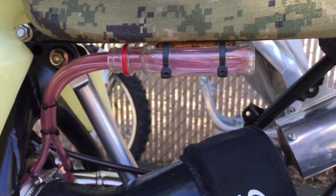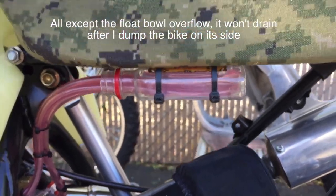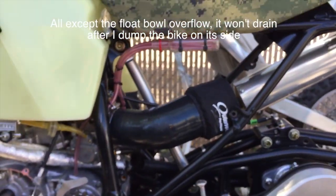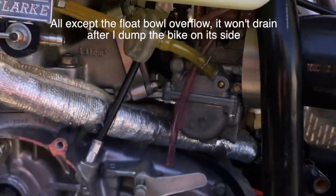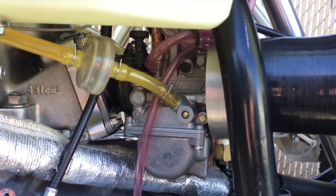All my vent lines are going up into a bottle of Fireball that's zip-tied on the bottom of the frame so they don't get frozen shut. I'm running a PWK Keihin PWK airstriker carb.